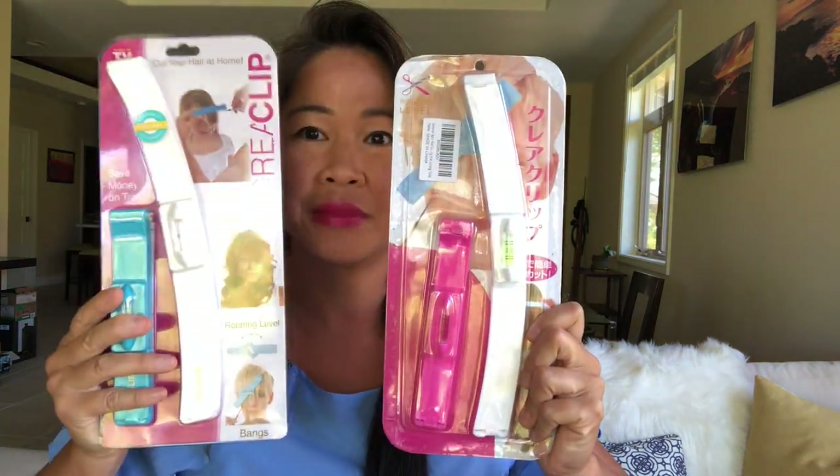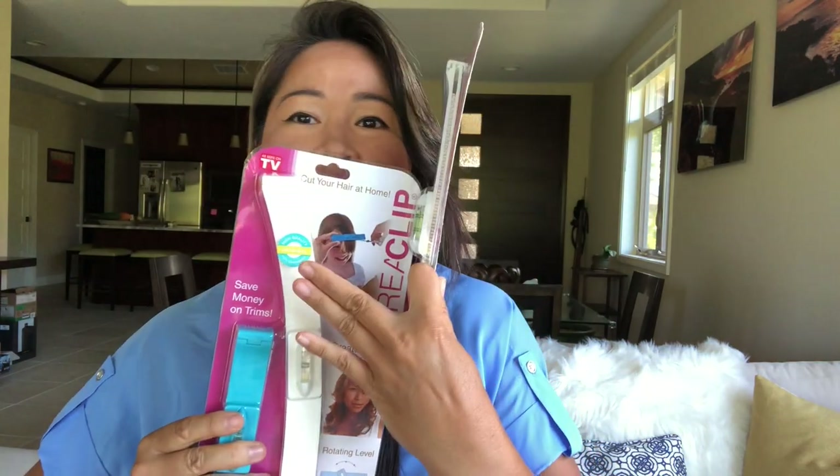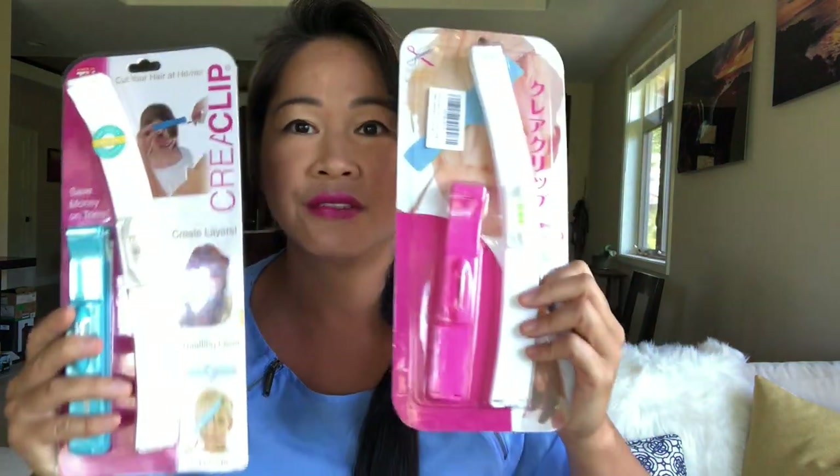The easiest way to distinguish a fake is that the fakes don't have the logo 'Korea Clip' on it. Our original Korea Clip has the logo and it also has a sticker that says 'the original.' They've copied our imaging — however, they're not allowed to put the Korea Clip logo on there, and they're technically not allowed to use my photos, but they do anyway. So the original has my logo; the fakes don't. That's the easiest way to distinguish the original.